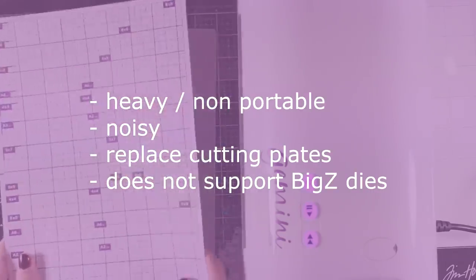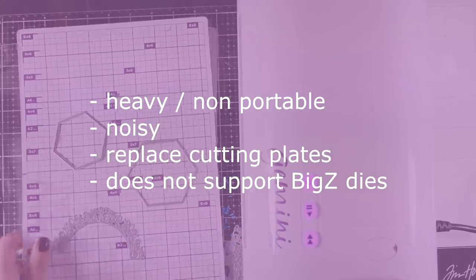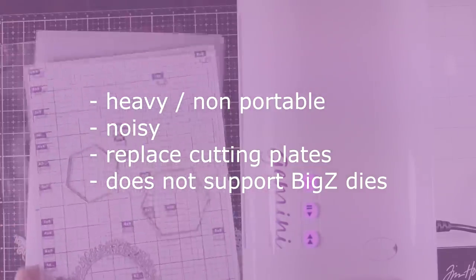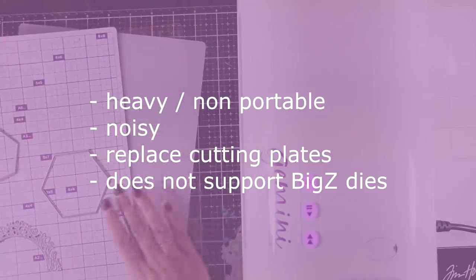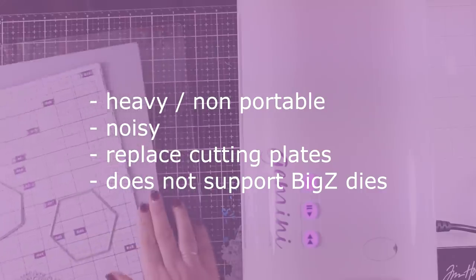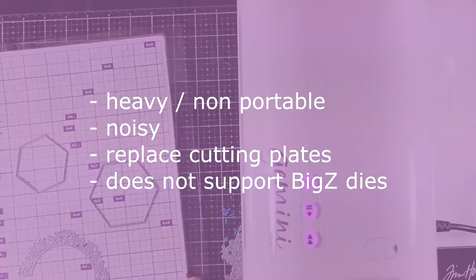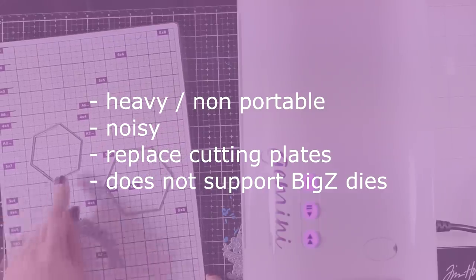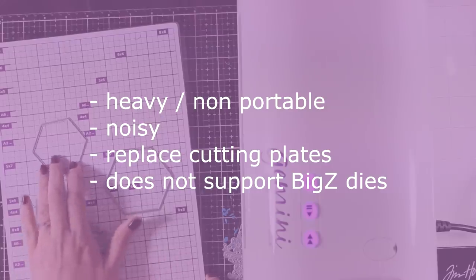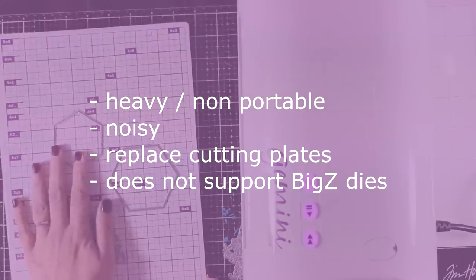Things to consider before you buy this machine: it is heavy — about 7 kilos, 15 pounds — so it is not portable. It is also quite noisy; you were able to hear the cracking sounds. You will need to replace the cutting plates at some point, but that's a disadvantage of all die cutting machines. Finally, you cannot run through your big dies — you can use any other wafer thin die but not the big ones.